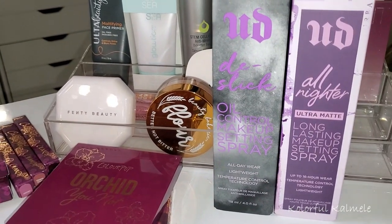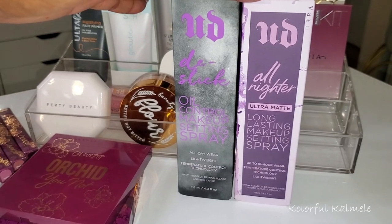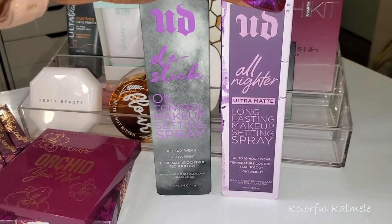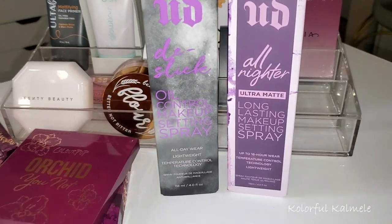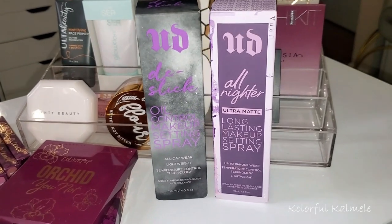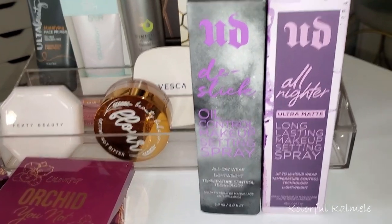I almost forgot — I picked up these two Urban Decay setting sprays when I went into Sephora a few weeks ago. I didn't even know they had these: the De-Slick Oil Control Makeup Setting Spray and the All Nighter Ultra Matte Long Lasting Makeup Setting Spray. I was like, ooh Ultra Matte, De-Slick — so I grabbed both of these to try out. I'll probably be interchanging those during the next week or so.